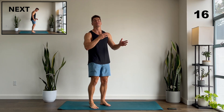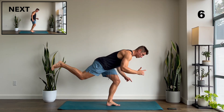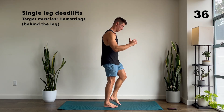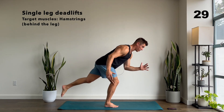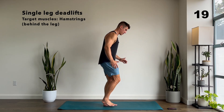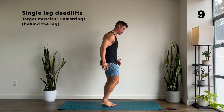Next up we have single leg deadlifts — we're going to switch legs every time. When I do my deadlift, I'm going to get one leg up and think about tilting my whole body as one unit. On the way up I'm going to think about pushing the ground away from me. If you're doing these and you feel like your balance is off, you can put your hand against the wall or against any piece of furniture around you — you can use support for this one. You got 10 seconds.